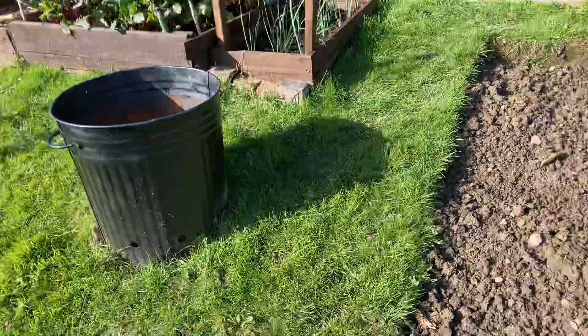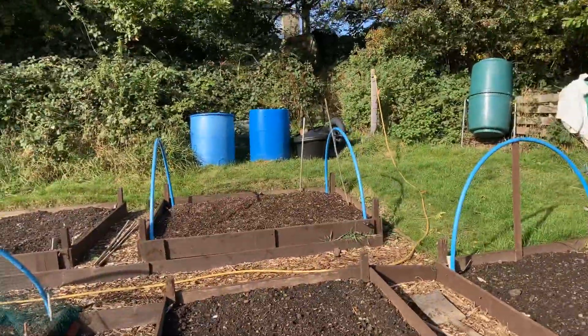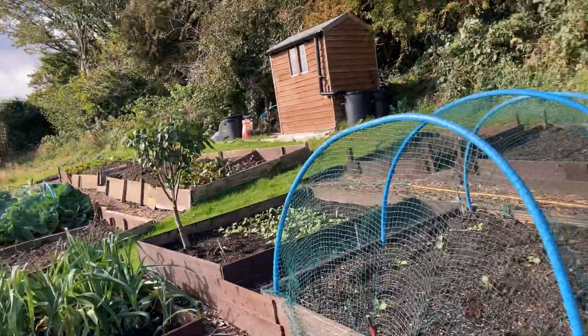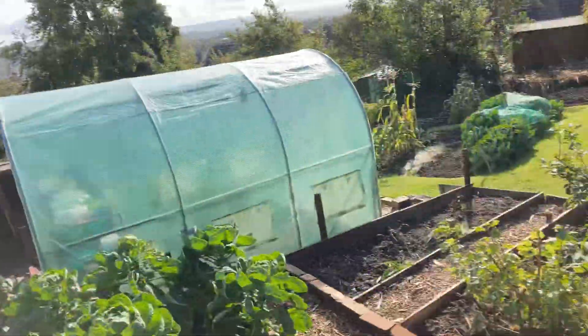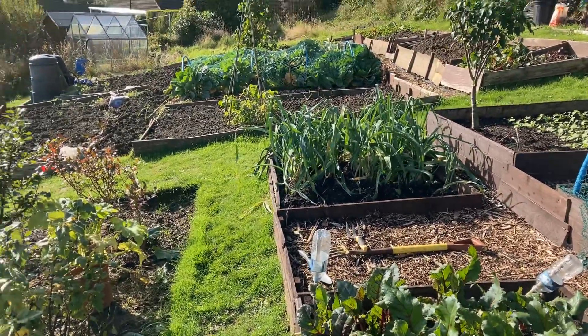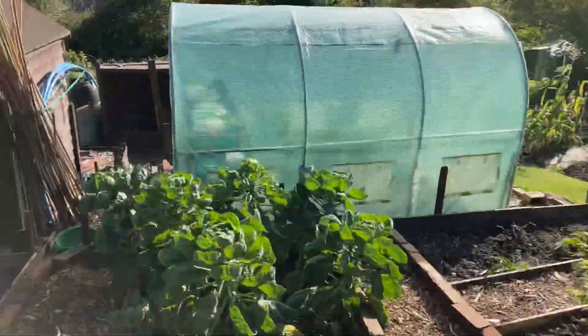Sun's coming out now. I'll just give you a quick view - them three beds, them three beds - four beds, I should say. So it's not a bad plot, it's coming on. What I'm going to do over the winter is do some more painting, just paint them up again, put some wood preserve on so they don't rot.